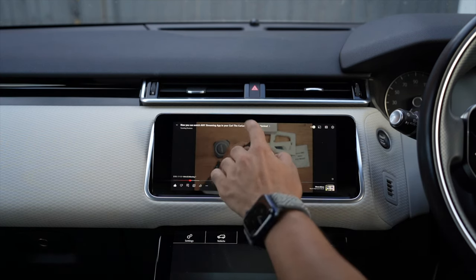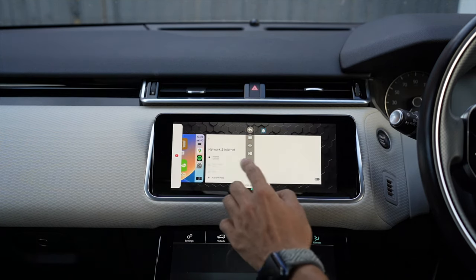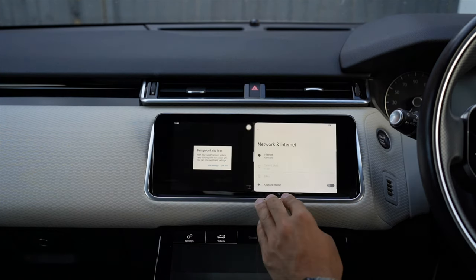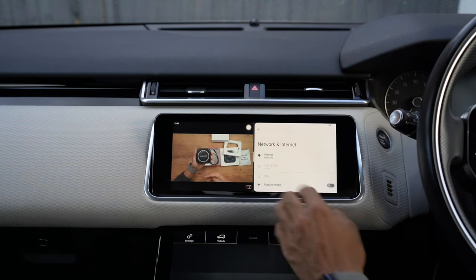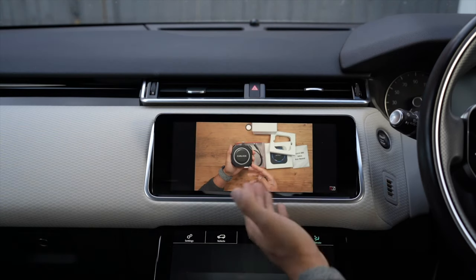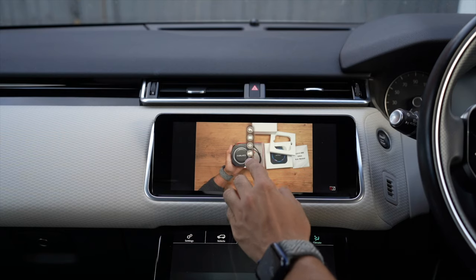Let's do a split screen so you can see how that works. I'll choose Settings alongside YouTube and you can see it's split like that. You have the option to close the split by swiping — it goes back to full screen depending on which way you swipe. I think that's quite a nice feature. Let's go back home.